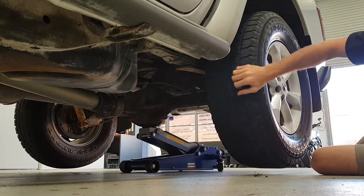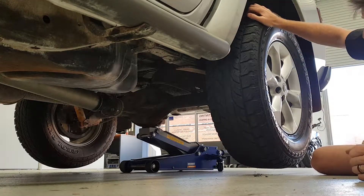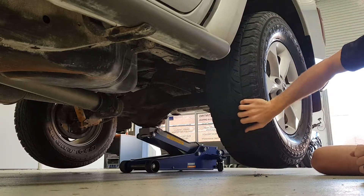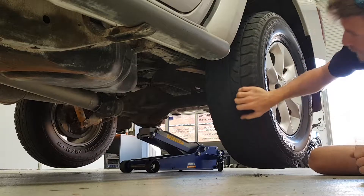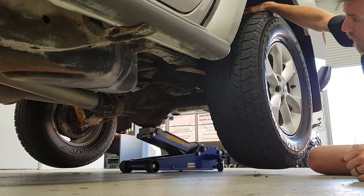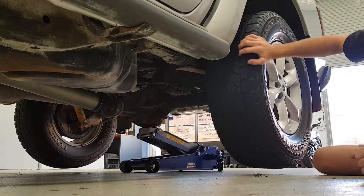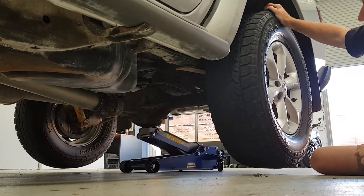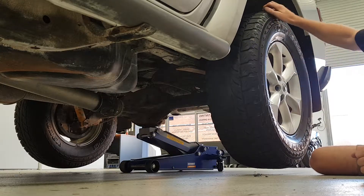Imagine if that one's under load — puts a bit of pressure on the other side, and probably internally in the diff it's not too good for it either. There you go, it's kicked back in now. And this is all because of the design of it, how it's got the ramp mechanism — so as the wheel changes direction it slides back down the ramp like that, and that's just kind of in limbo at the moment. There you go, now it's locked back in.